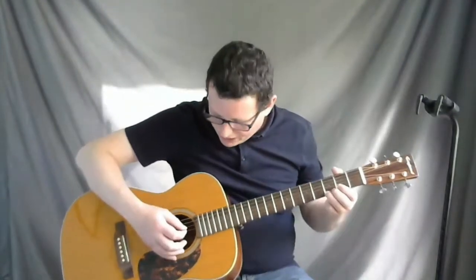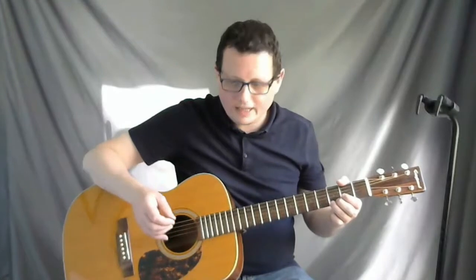All the strings need to be strummed or played together. Try not to play each string individually like that — you want a nice strum where all the strings are played at the same time.